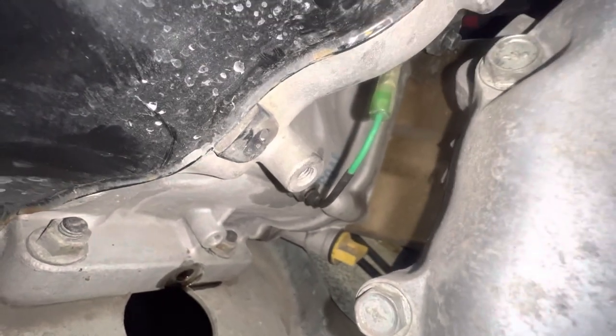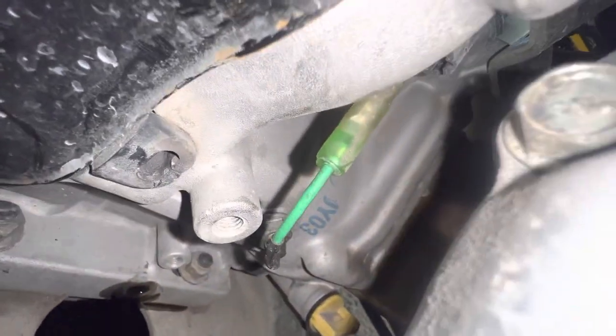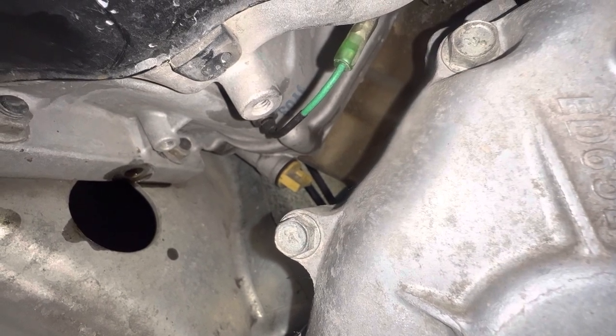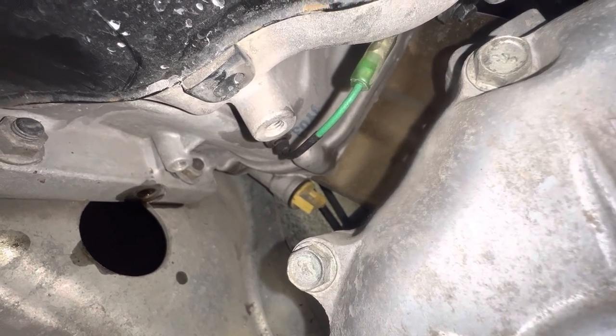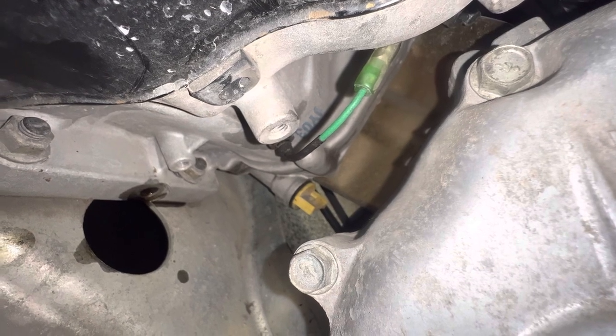The green wire right there plugs into another wire, which goes into the coil. Unplug it, crank it up — if it fires, the coil's good; if it doesn't fire, the coil's bad. Simple way to test a magneto-type coil: as long as the engine is spinning, it should fire up.